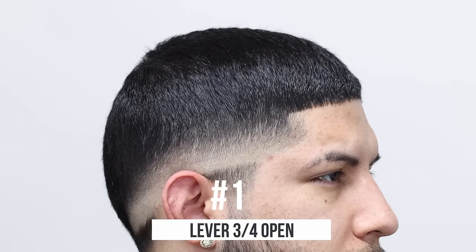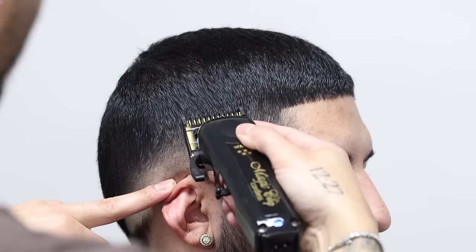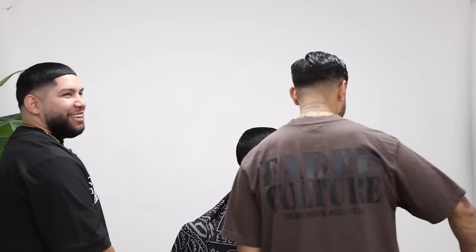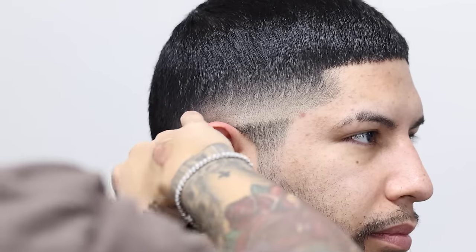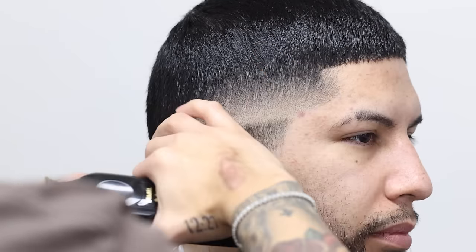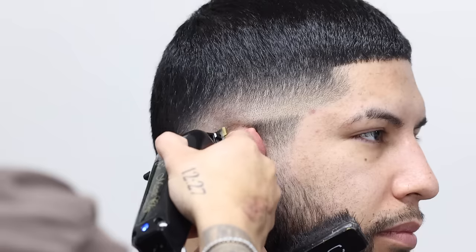Now removing that one-guard line, leaving that lever in the three-fourths position — just corners. Now for that bottom line, there's still kind of a faint line with that half guard that didn't come off, but once I start to blend this out it'll start to blend in, or I can remove it with the lever fully open. I always start lever closed, then focused on one little section at a time, using just the corners — halfway, and then fully open.